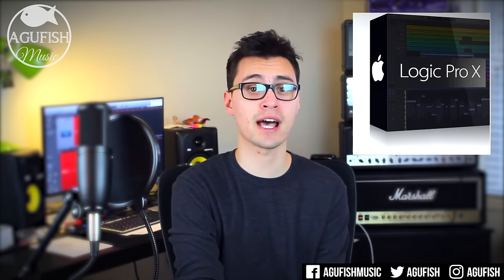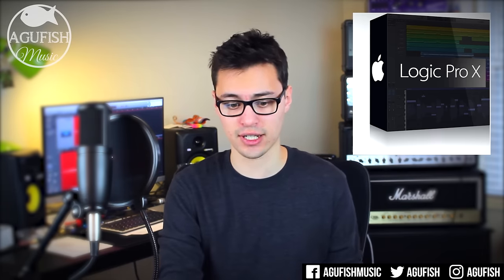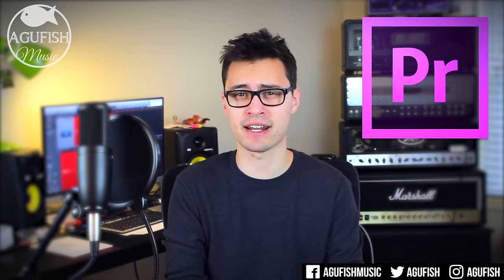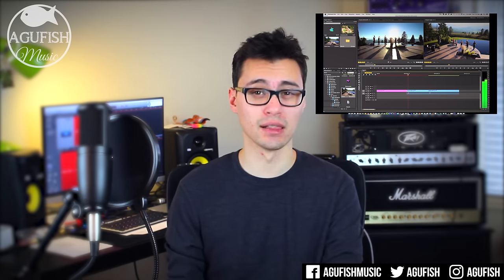What software do you use? For my DAW I use Logic Pro 10. For a long time I used GarageBand, which is the free one that comes with all Apple computers, and Logic felt like the next logical step. For video editing I use Adobe Premiere Pro and for thumbnails I use Adobe Photoshop. If you want to get into photo and video editing I highly recommend the Adobe Suite. The interfaces can be a little intimidating at first but they're really powerful tools and quite easy to use once you get the hang of them.